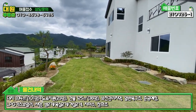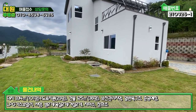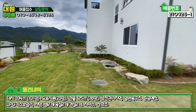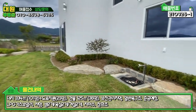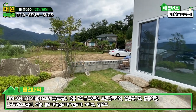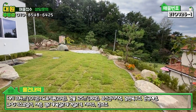메인 마당이 막 넓지는 않지만 아담하게 잘 돼 있습니다. 주차장이나 화단 요소들을 많이 넣다 보니 메인 마당이 그렇게 넓지는 않지만 굉장히 아기자기하게 잘 돼 있어요. 마당 라인을 따라 화단 꾸밀 수 있도록 다 돼 있고, 야외 스토어도 깔끔하게 돼 있습니다. 꽃이나 식물, 나무 좋아하시는 분들한테 좋은 구조입니다.